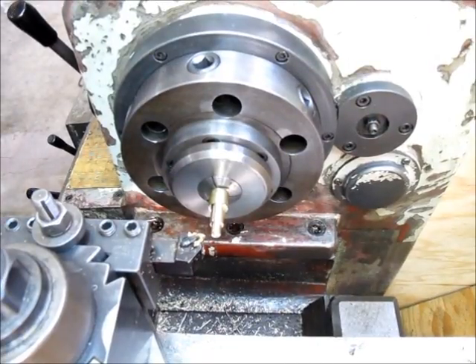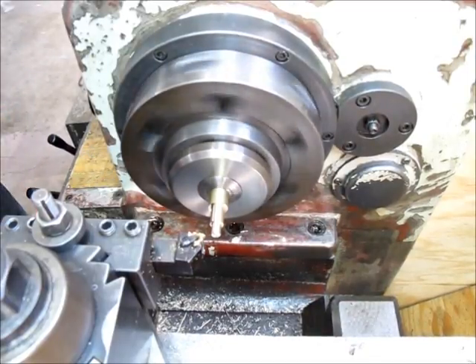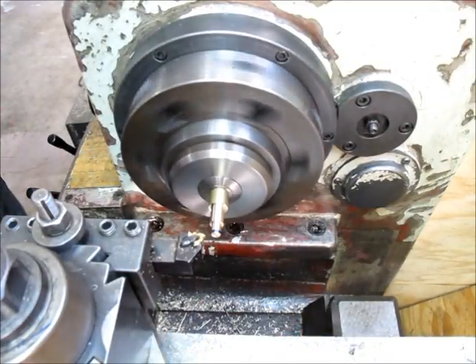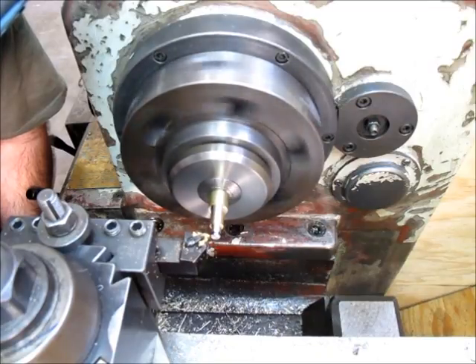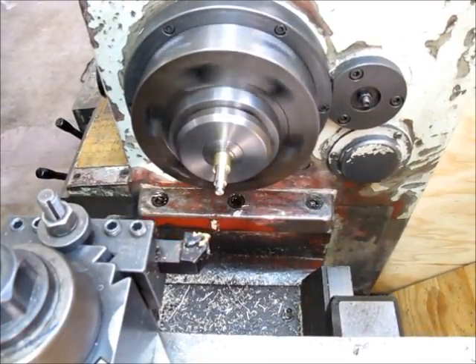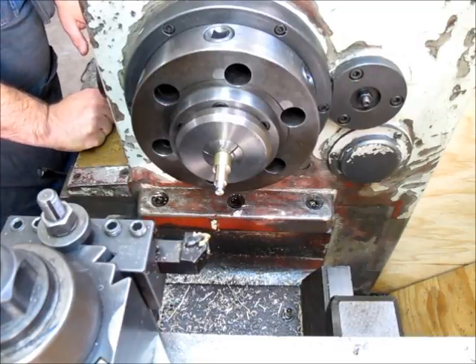I already got a threading tool here — let's see what threading speed looks like. That looks like a reasonable threading speed to me. I'm going to blue this a little bit and just come up and zero the tool on it. Now I'm going to change the gearbox around. That particular thread was 5/16-24, so according to my gearbox settings that's ACGH.